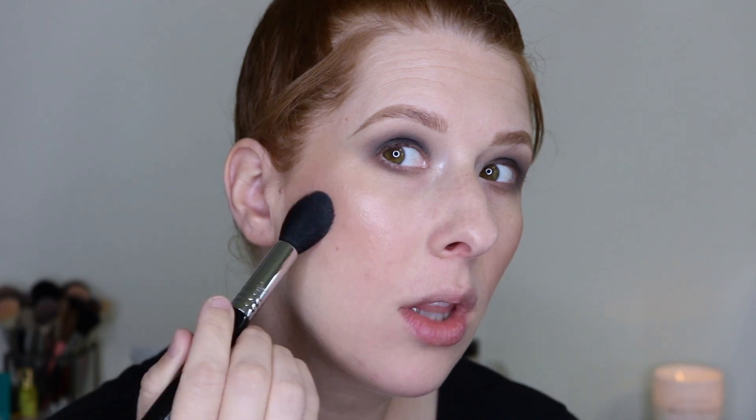Going in with my favorite highlighter of all time — Natasha Denona Super Glow — and putting that right here. With this deep smoky eye, I do want to glow. Like a lot.